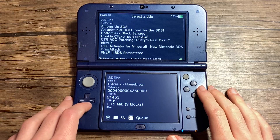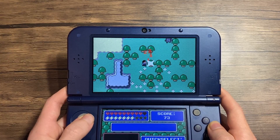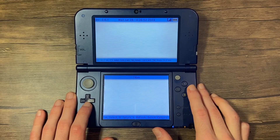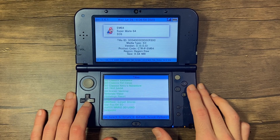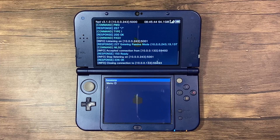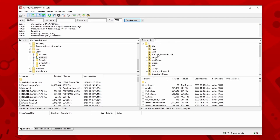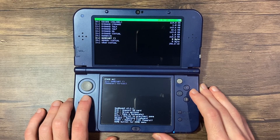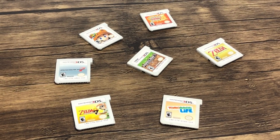Next we've got the H-Shop, which includes homebrew applications not found on the Universal Updater. Next we've got FBI, which is an open source title manager for the 3DS, and it even allows you to scan QR codes. FTPD 3DS is a tool for easily transferring files between your 3DS and computer using an FTP client. And finally, we have God Mode 9, which is a complete file manager. Not only can it back up your system's NAND, but you can also back up your physical collection.